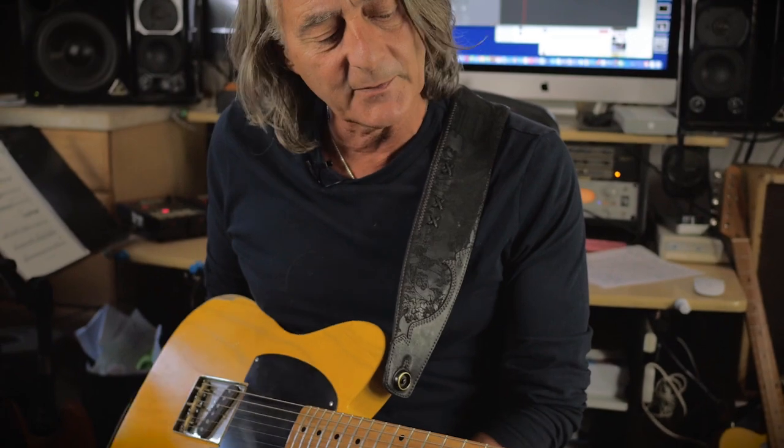Hey guys, it's Alan Hines here, and I'm here to talk about the XTC AH model, which is the Exotic Telecaster, custom California classic.